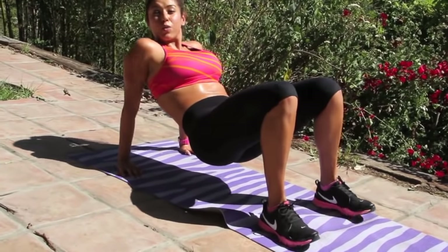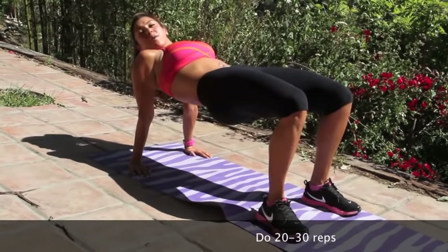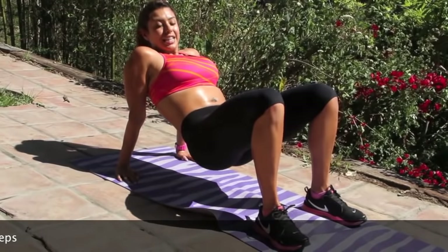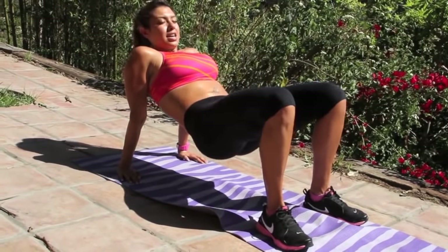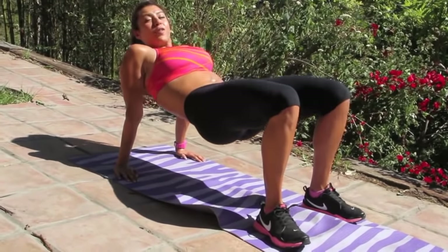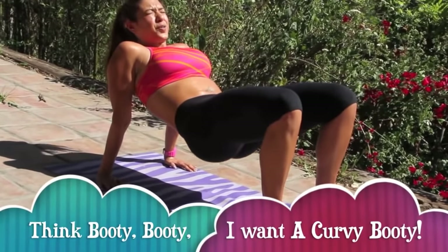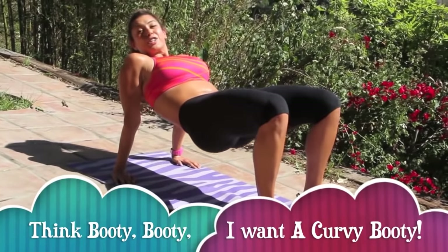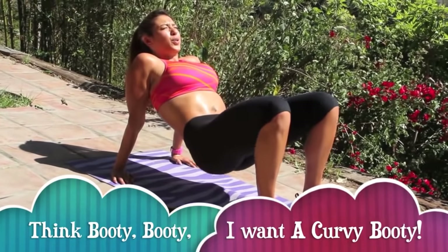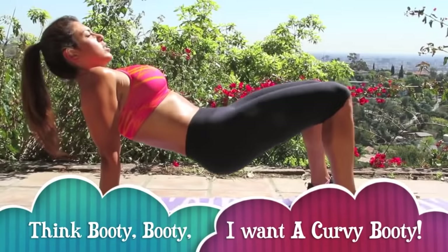Okay, exercise number two — you're going to go right into it without resting. We're keeping those buns nice and tight. We're going to come down low, almost touching the mat. You're going to shoot up, squeeze your butt, and keep your abs in tight. You're going to do that 20 times. You're going to come up fast, down real, real slow. Up fast, down real slow. Your bun should be burning already after that first set. Breathe, abs in tight. Squeeze your butt as tight as you can at the top — the tighter you squeeze, the tighter your butt's going to get. Let's start getting that booty on fire.